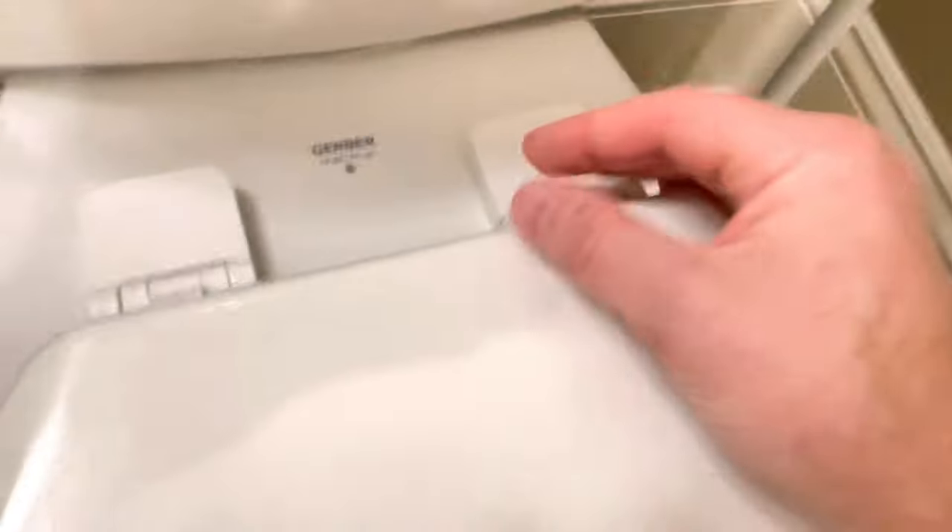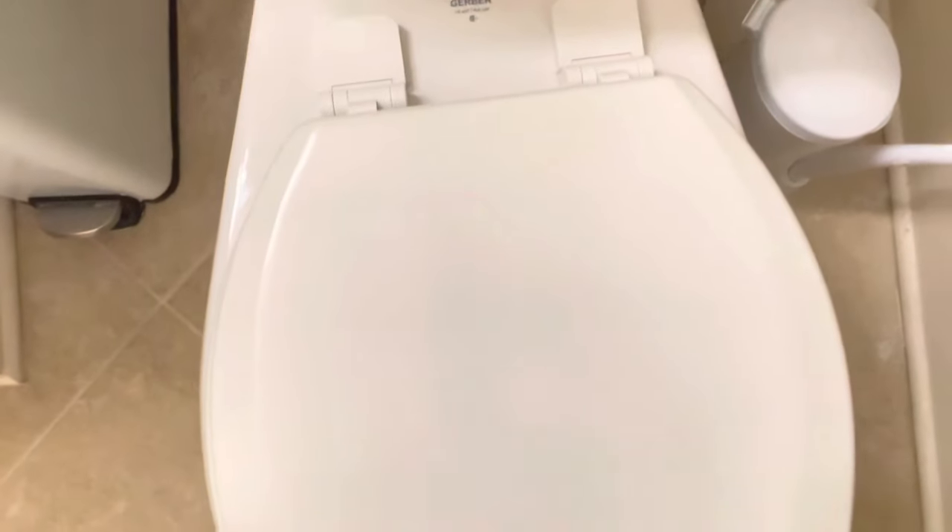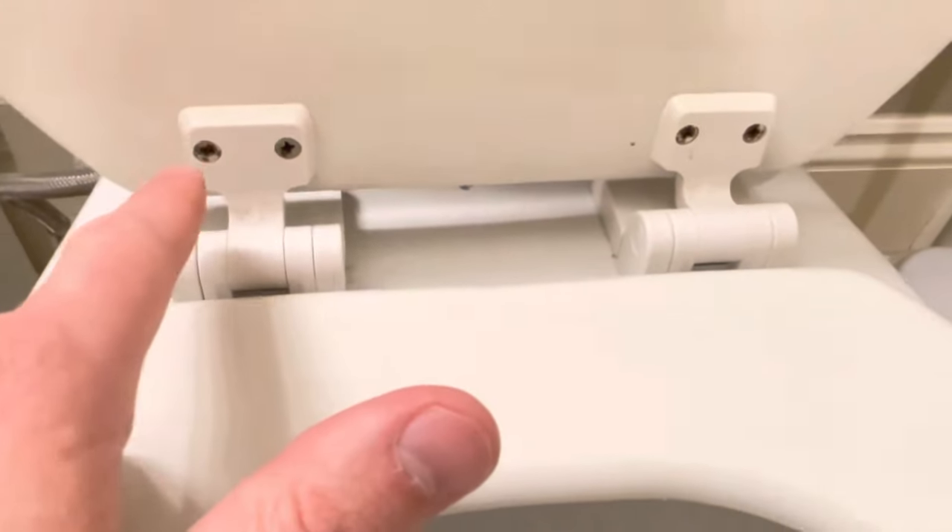I wanted to include that because that's another thing that could pop up on these type of toilet seats. Another thing that could happen: you want to go ahead and open the toilet here, and the screws underneath — these usually don't come undone, but if they do you just tighten those.